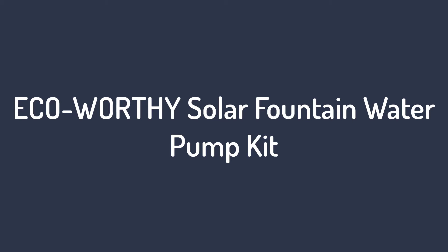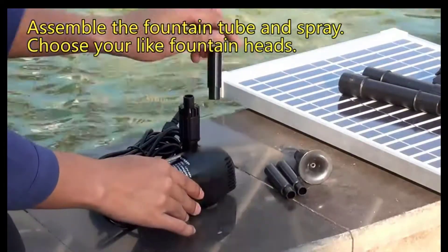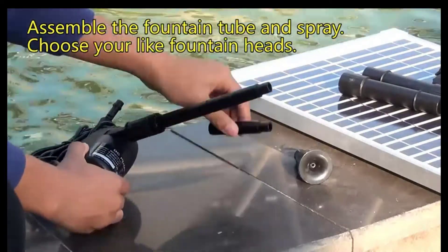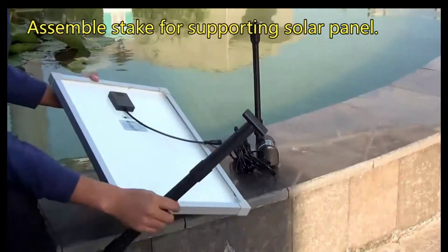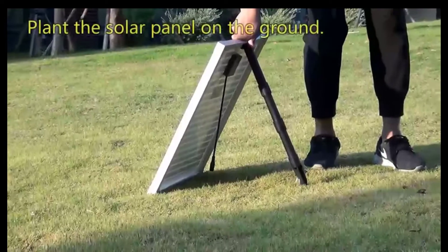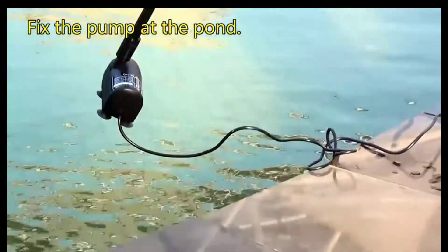Number 3 on the list is the EcoWorthy Solar Fountain Water Pump Kit. If you like this type of solar water pump for decoration purposes and have a decent budget in hand, this is a mid-range option offered by EcoWorthy, one of the best and most trusted brands in the industry. This solar water pump will truly impress you with its build quality — it's made from top-notch ABS material and is rated to have a 20,000-plus working lifespan, which is better than most other options on this list. Moreover, the water pump delivers a max flow rate of 727 liters per hour, which is quite satisfactory.